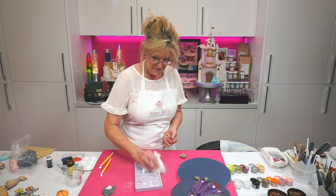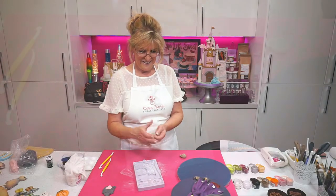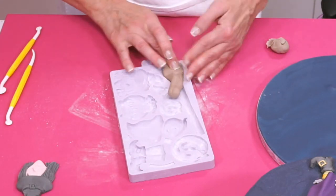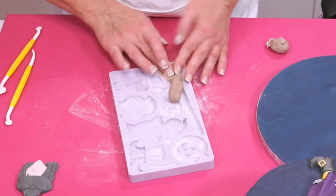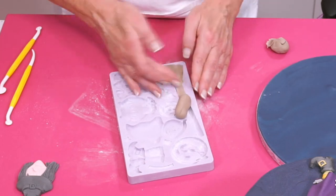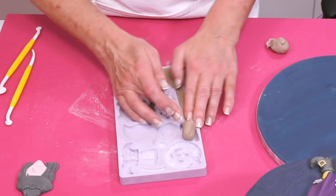Let's put some corn flour into the broom mold. Geraldine, this is Karen Davies sugar paste. It is absolutely amazing, and if you've got the marshmallow you will not want to share it with anybody. It is delicious.